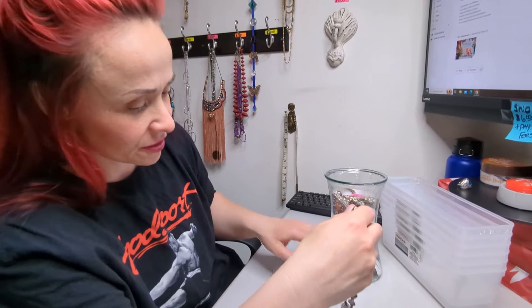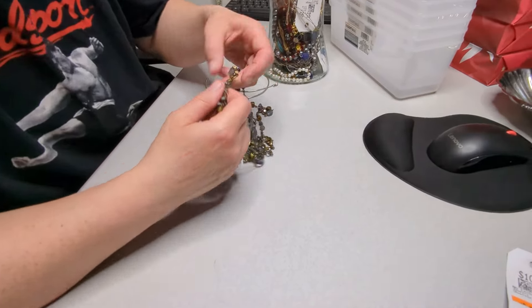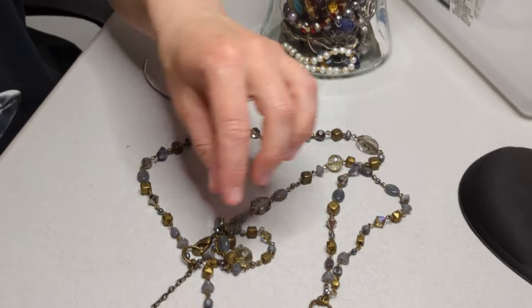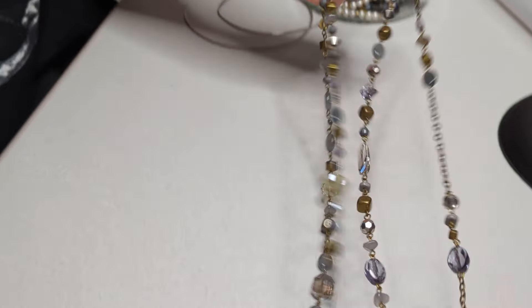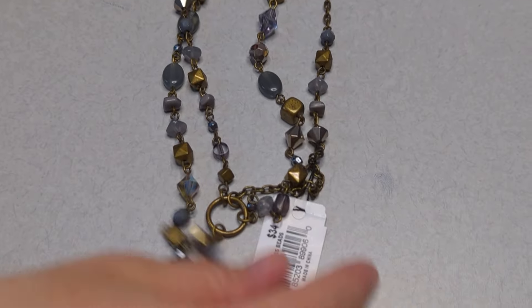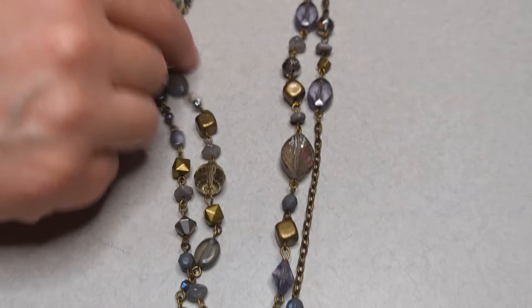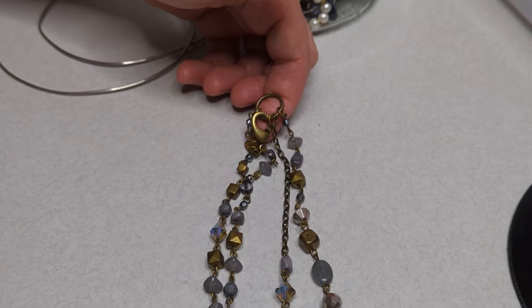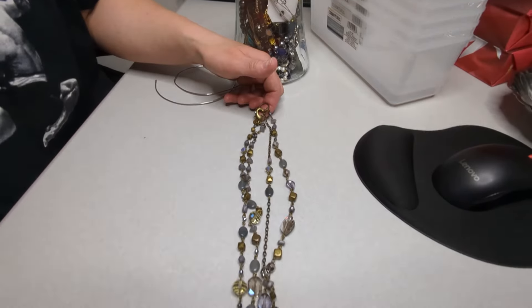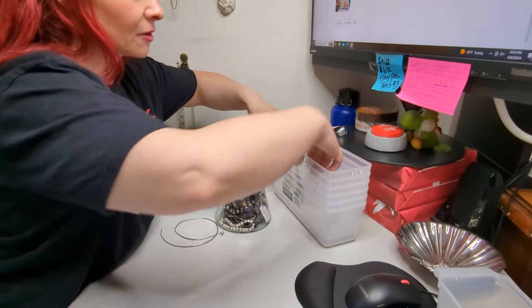This is a brand new necklace with the tag still on it — Cookie Lee. Okay, acrylic. These are acrylic, very nice, nothing wrong with it. So we'll keep that.